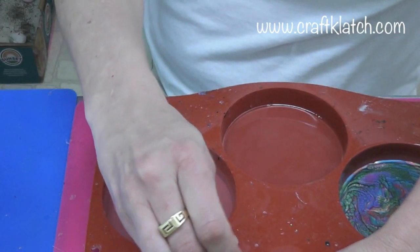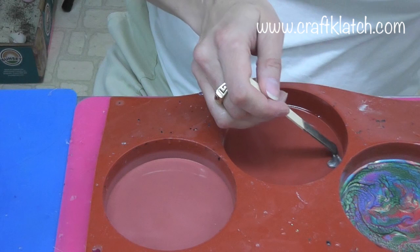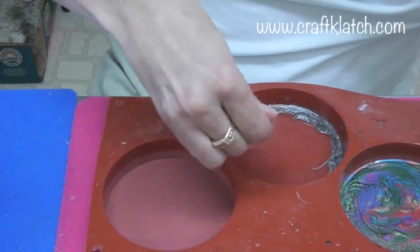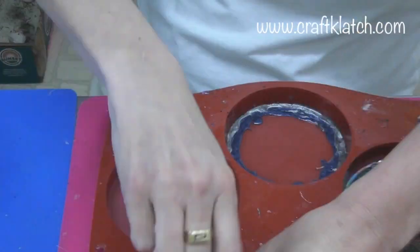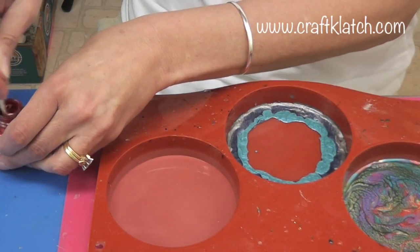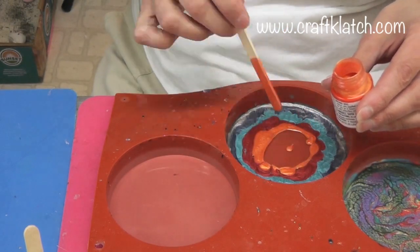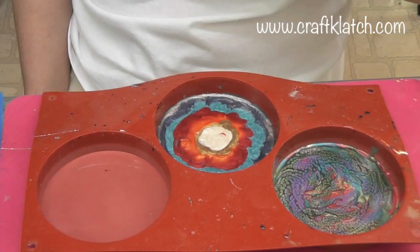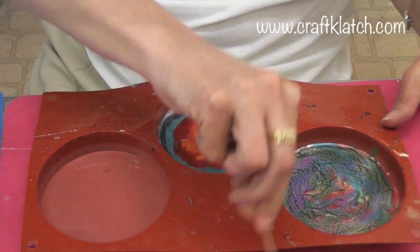Now I'm going to start working with the Moon colors. Once you get it all mixed up, I'm going to do the same kind of thing and just drip this on here. I'm not going to swirl it like I did the last one. Now I'm going to let both of these sit and dry. I might take a toothpick along the edge if I got some smeared up in there, just so it won't attach to the coaster later.